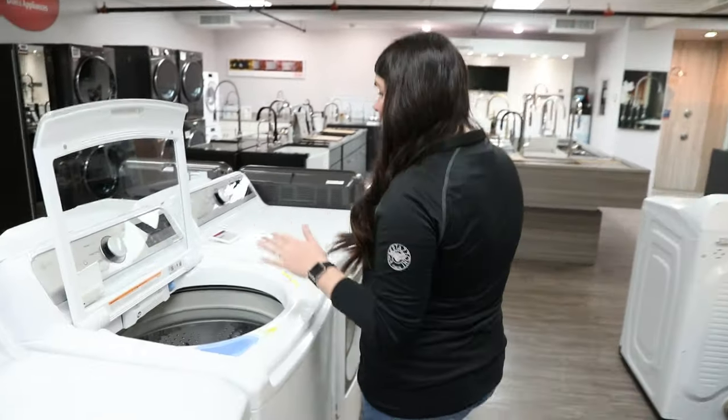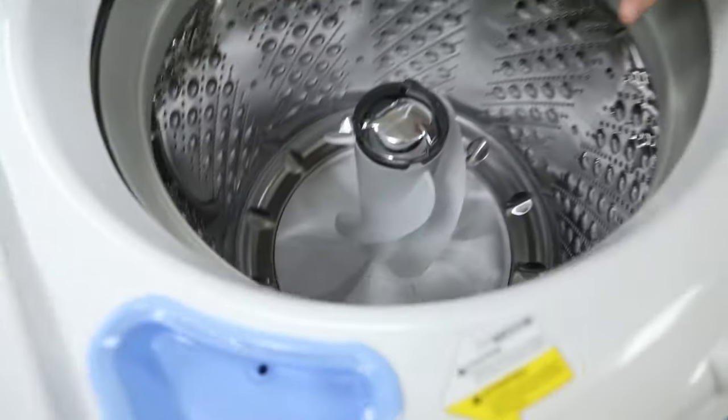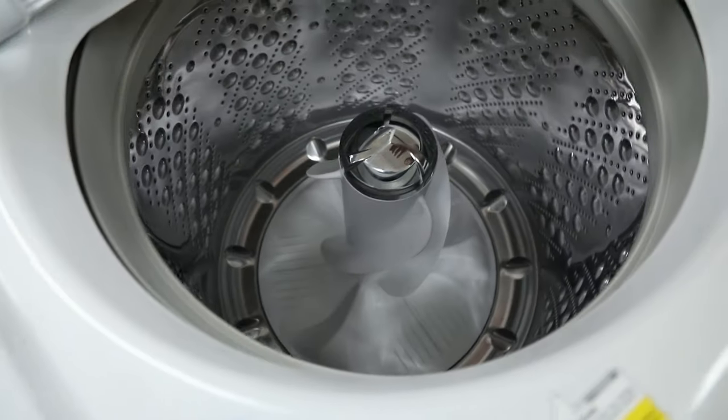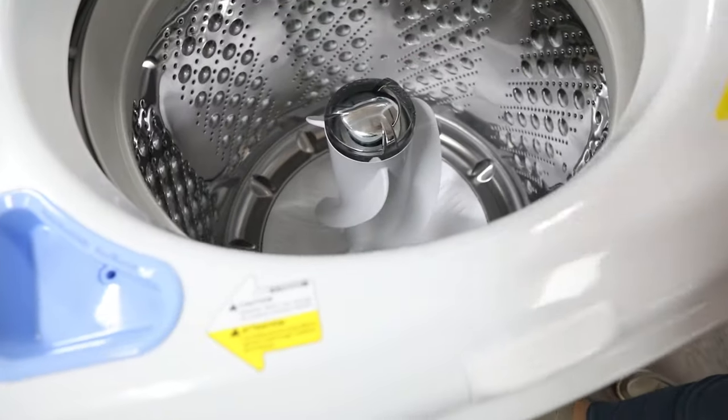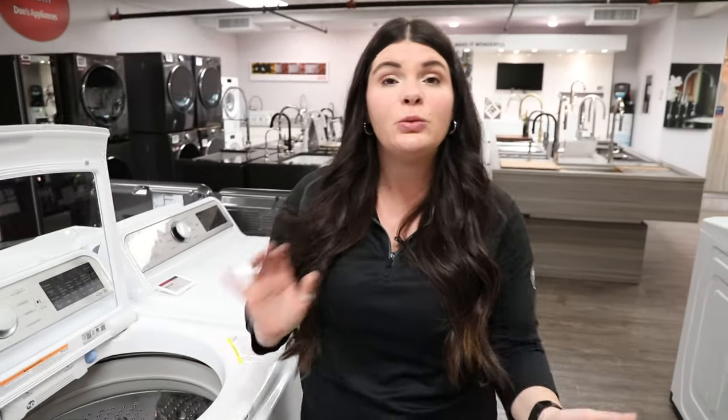Over here we're going to have your traditional agitator in the center. It's a full piece that's going to extend the whole way up, and as you can see, it's going to have some ridging through there. The advantage to something like this is it's really going to work the clothes to get them clean. It's great for things that are super heavy-duty, something that's really heavily soiled.